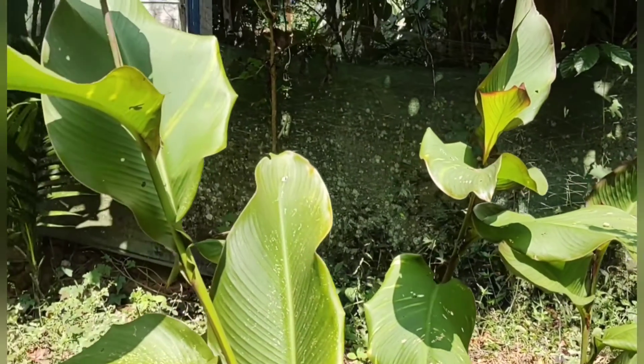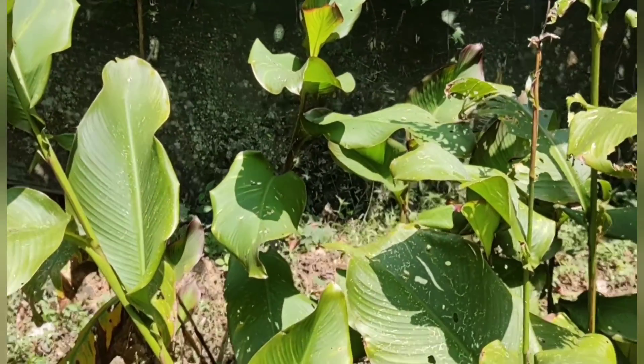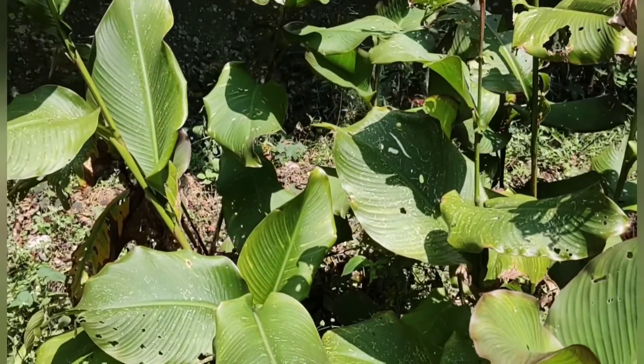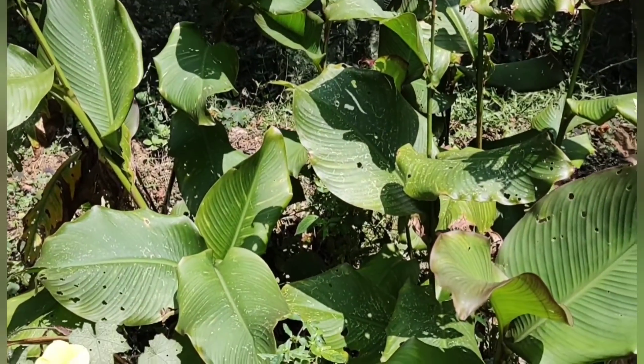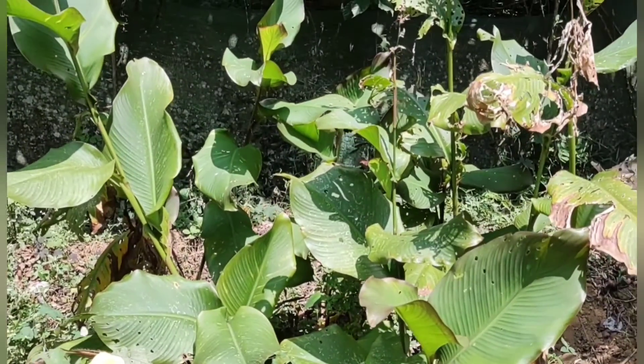Welcome to the Kana-Chenbana. Here is the taste of the Kedang. This is the taste of the Kedang. If you put the seed in the seed, it will be good for you.